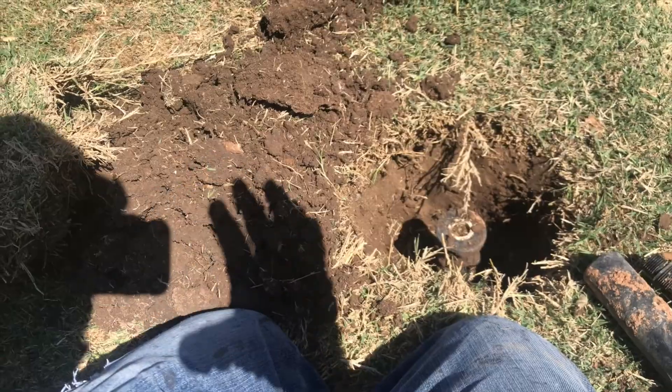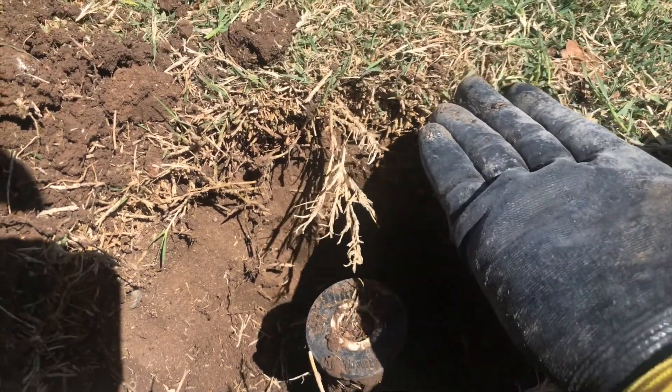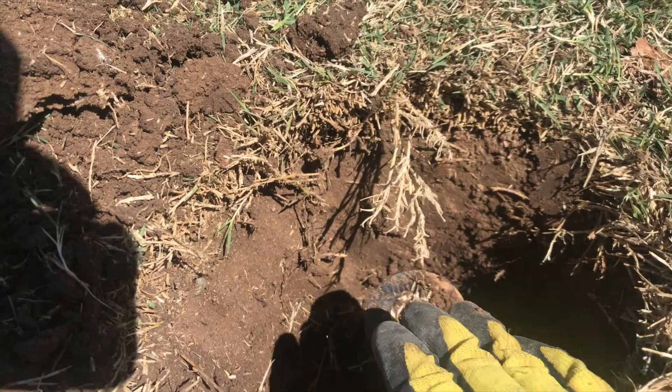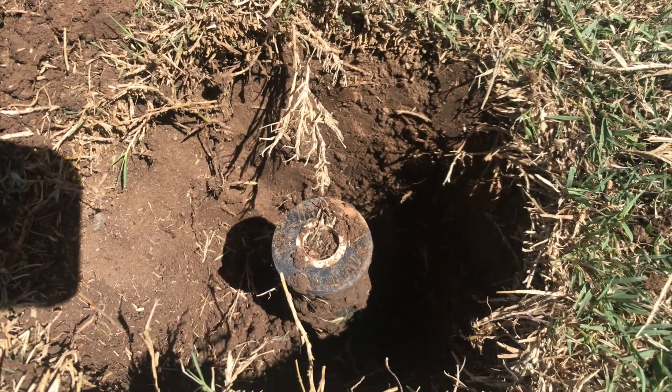In this video, I'm going to show you how to raise one of your sprinkler heads if it ends up being too low. I've got a sprinkler head here. It's hard to tell in the video, but here's the ground level, about where my hand is. And you can see where that sprinkler head is — it's way too low. What happened was the riser got stuck in the dirt and then it got mowed off, so we had a geyser going on over here.